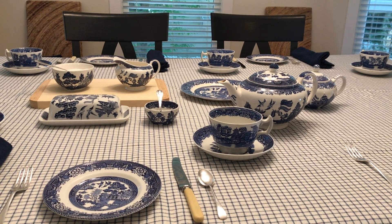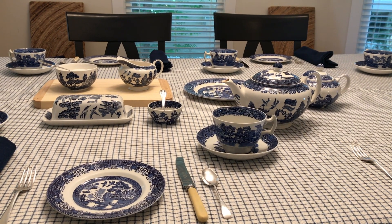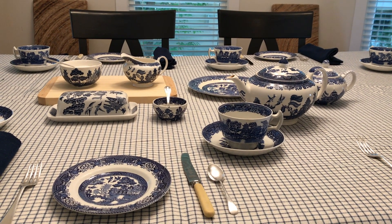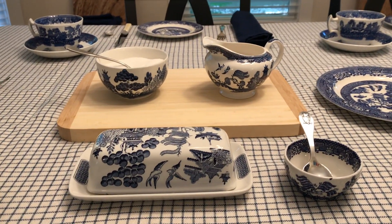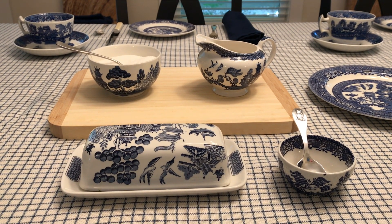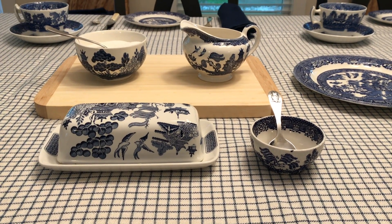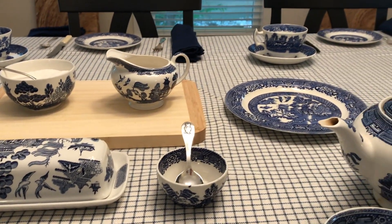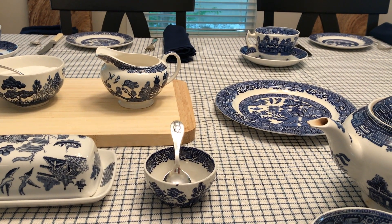The teapot goes to the right and above the teacup and saucer with the handle facing out. The creamer and sugar bowl go on a little tray so it can be passed around — creamer on the right, sugar bowl on the left, handles facing outwards. Right here I have the butter and a little serving dish, a spoon for the jam, and to the right of that my plate for either scones or little sandwiches.